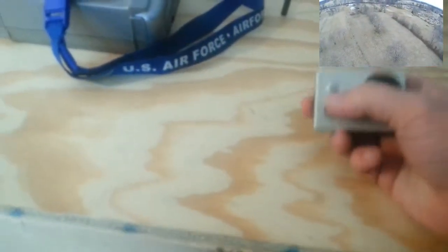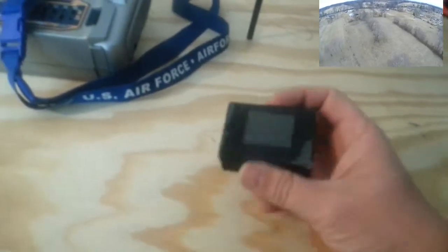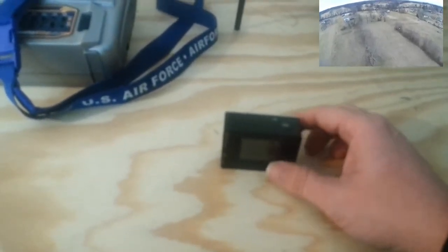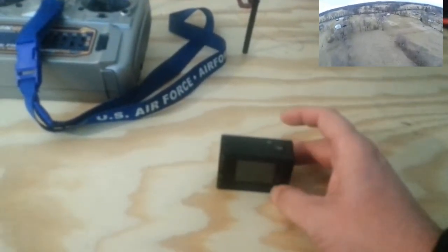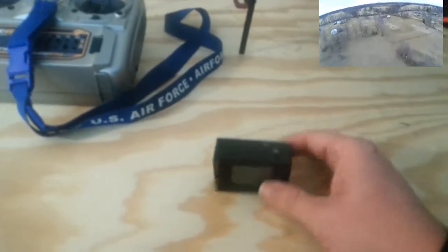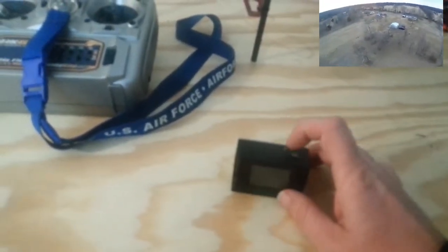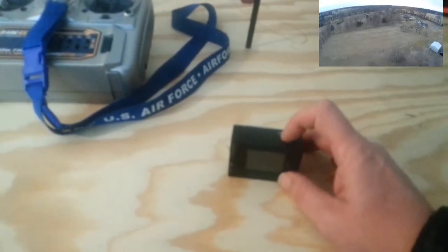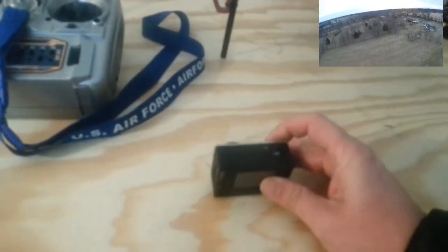To turn the video output on, you have to hit this mode button until you see the menu. The video output to turn it on is on page 6. At the bottom right-hand corner, you'll see that you're on page 1 of 8. Hit the up button until it goes to page 6 of 8. Once you find that, you'll see TV mode and you'll hit the OK button. The OK button highlights it, and then you hit the up button. It says TV mode on, and you hit OK. You'll be tempted to hit this other button to do OK, but that's the wrong button — that just takes you out of the menu.